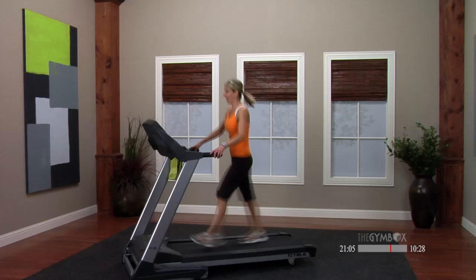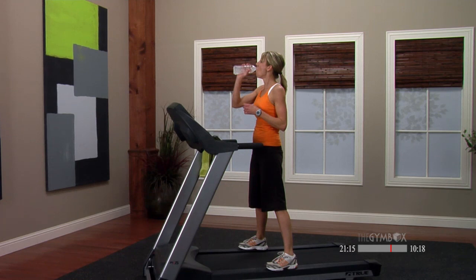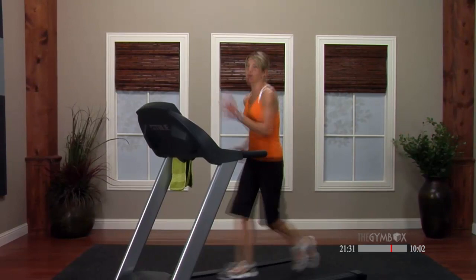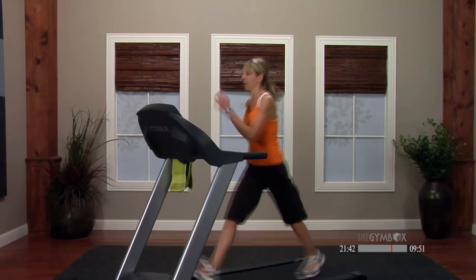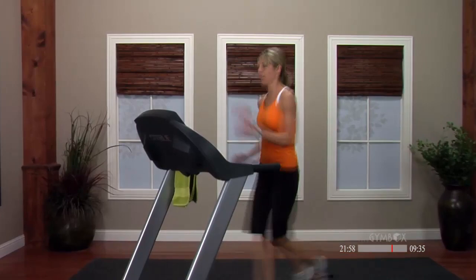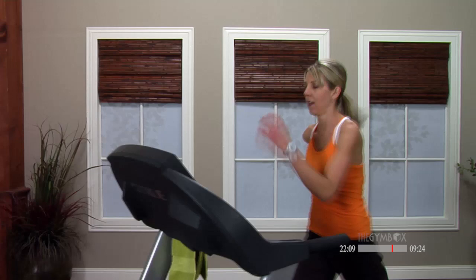Grab another drink — looking good! Speed walk. I'm 0.5 below my breaking point — I'm gonna pick it up a little. If you can, take it up 0.3, maybe just 0.2. I'm coming to a 4.8, still at a 1.0 incline. We're coming down from that high skip but we're not cooling down — we're still working, still pushing it. Stay light on your feet. Check those arms — are they going straight front and back?